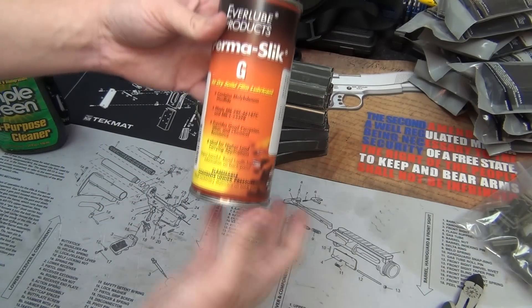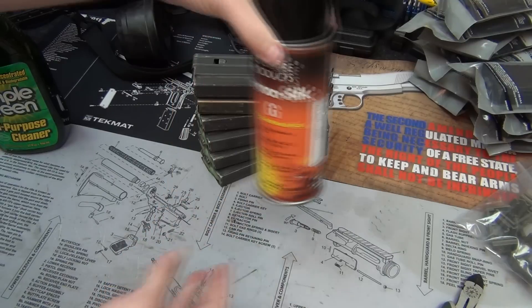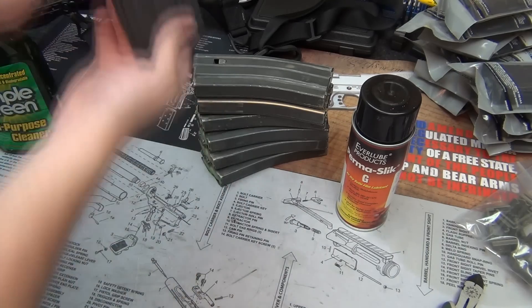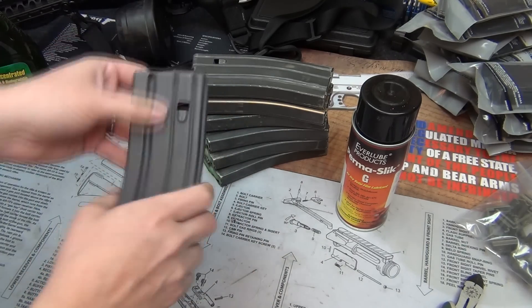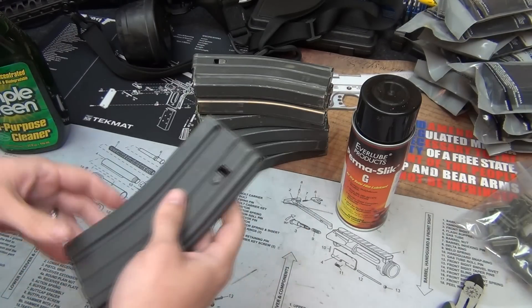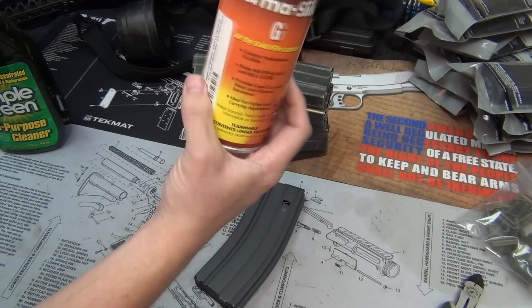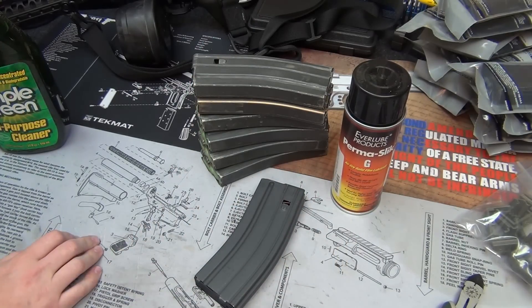The coating we're using is Everlube Products Perma Slik G. This is the mil-spec coating that gives you that flat gray finish. It's a dry film lube, which provides corrosion, wear, and friction resistance — especially helpful with inserting and removing the magazine. It provides lubrication without oil, so it won't attract dirt and dust. I'll have a link below if you want to learn more about dry film lube.